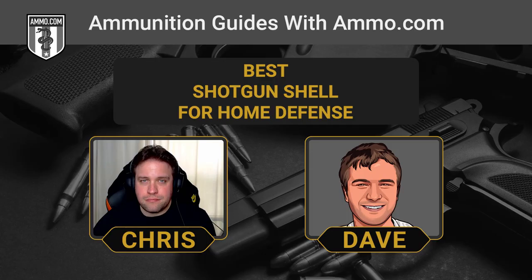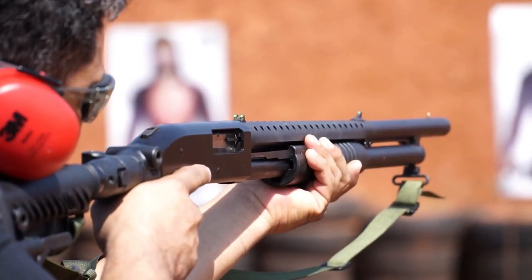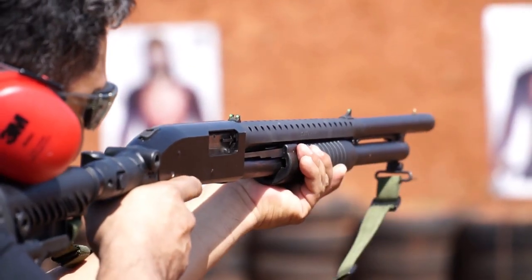Buckshot can penetrate multiple sheets of plywood and punch through your neighbor's house if you don't aim responsibly, but you won't get as much penetration as a .22-caliber bullet. That's one of the real draws of the shotgun — slowing down over-penetration. If you completely miss, you'll have problems because it can punch through drywall. But when you put rounds on target, you really reduce that risk of over-penetration.